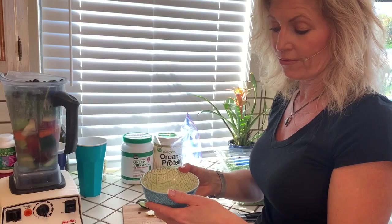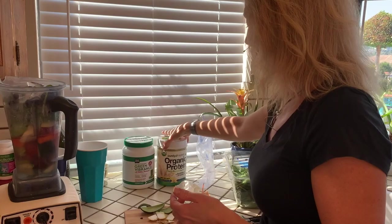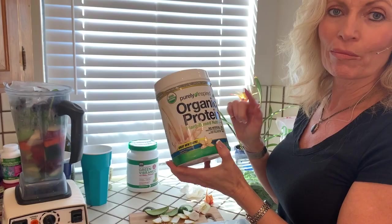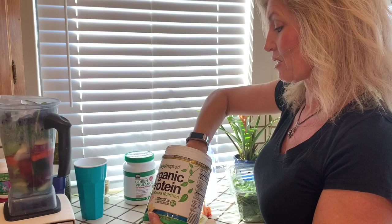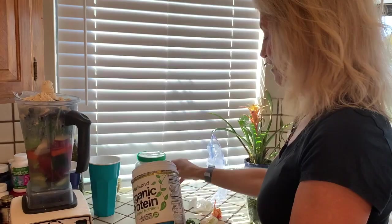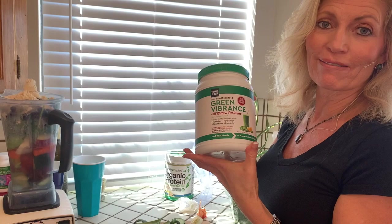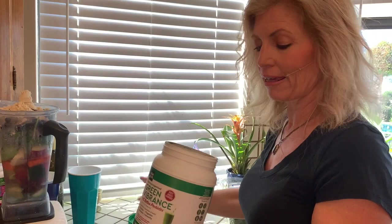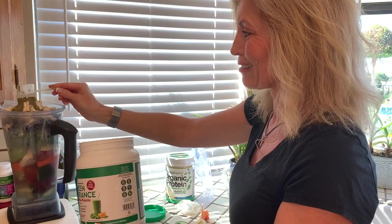I've got four or five ice cubes here — I'm going to put those in just to give it extra coldness. Then I like to add some protein powder. This is my favorite now for quite a while — Purely Inspired, it's a plant-based vanilla protein powder. The recommended is two scoops; I do three just to get that extra protein. I've also been using Green Vibrance for years — love it, it's got 25 billion probiotics, the label is extensive, and I do notice the energy boost from the green powder. Just one scoop.